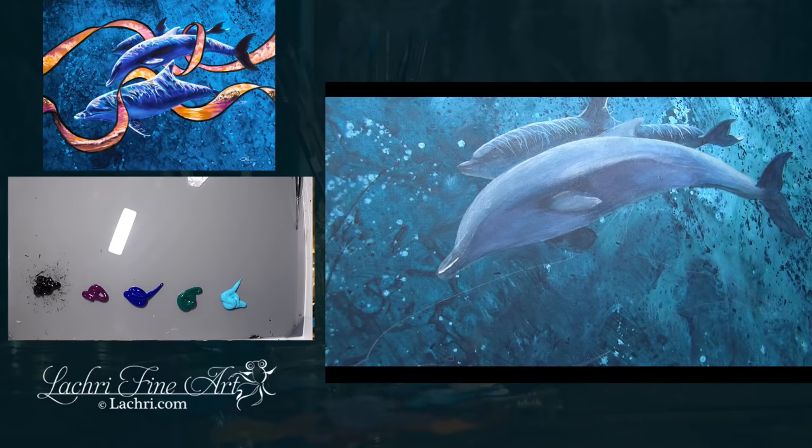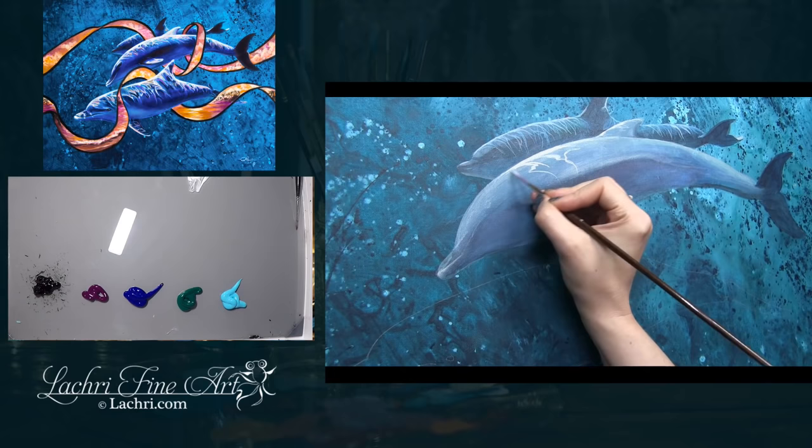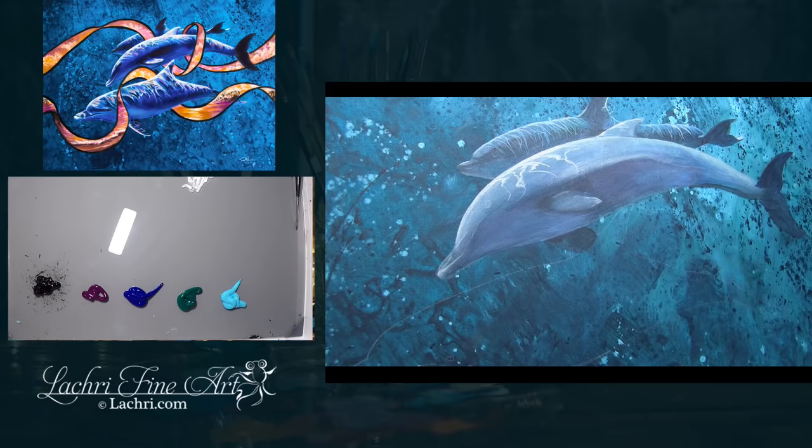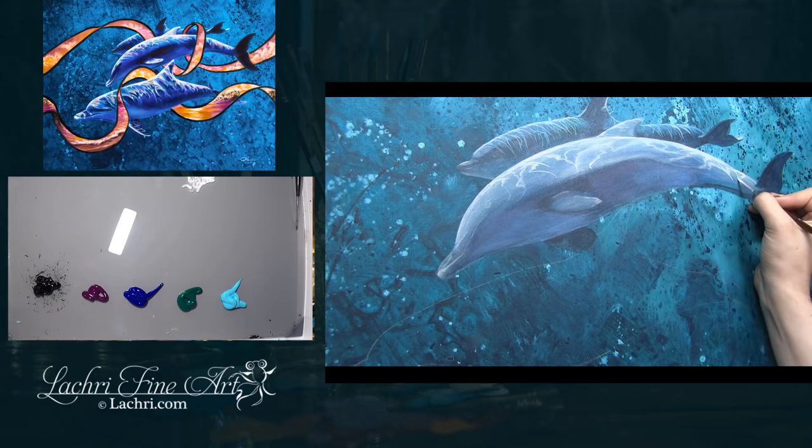When I have a background this dark, the first thing I do is fill in a solid more opaque layer. For the dolphins, mixing titanium white and Mars black gives me enough opacity to cover that dark background so I don't have a ton of that texture showing through. Once I get the colors about right for my base layer, I can start adding details over the dolphin.